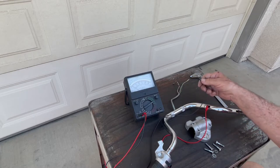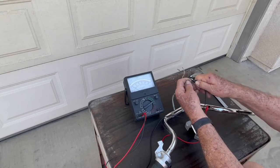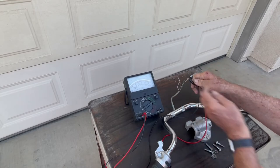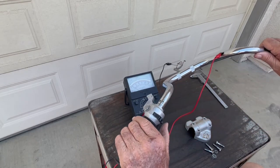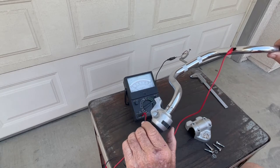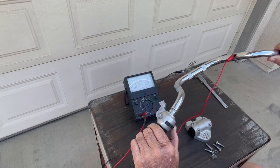Now we'll leave this on ground and check the horn wire. Put it here on the horn wire, then press the horn button with my thumb. You can see the needle deflected, so the horn button is working.